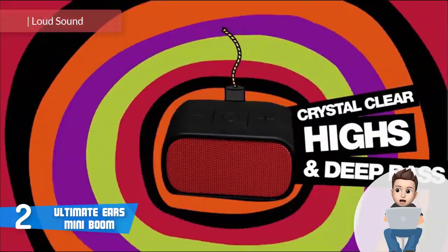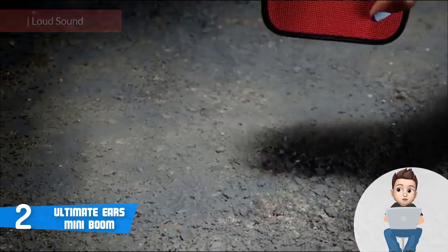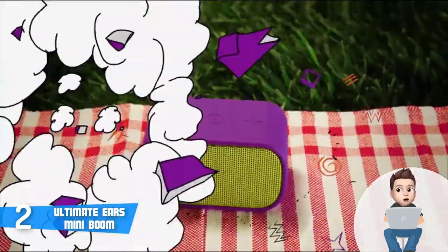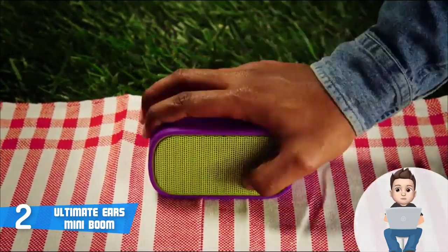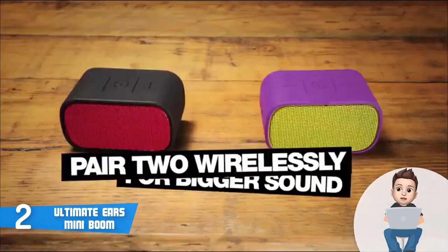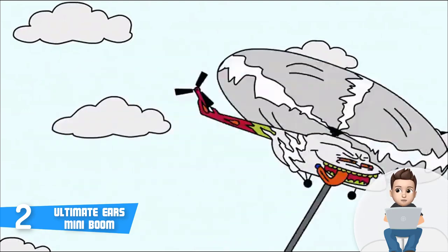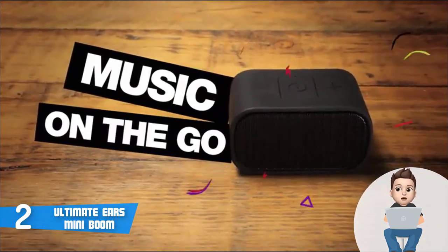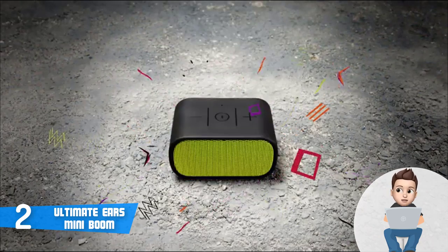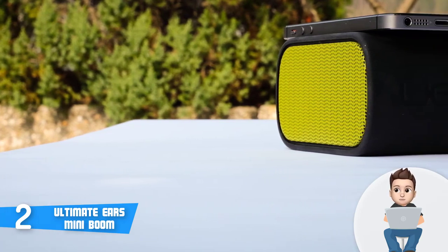Moving on, at number two we have the Ultimate Ears Mini Boom. The Ultimate Ears Mini Boom presents an interesting combination of a tiny speaker that produces very huge sound and is a perfect companion indoors and outdoors. From a design perspective, this product is available in many color options like black, orange, red, and purple. The device is made with a band of rubber, which provides strong protection against scratches. The dimensions are 3.9 by 3.4 by 6.3 inches and the weight is 1.72 pounds. At the top of the speaker is a panel of buttons — from left to right: decrease volume, Bluetooth pair, and increase volume.